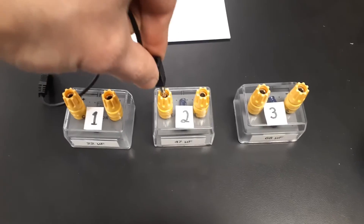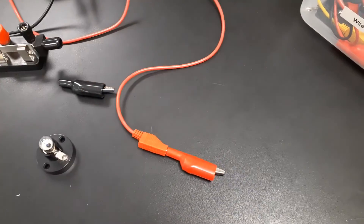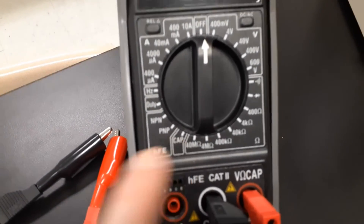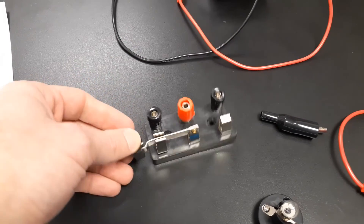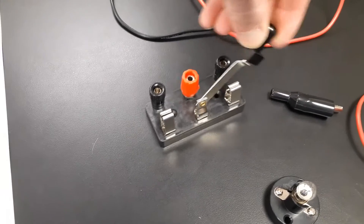We're using banana plugs, which conveniently plug into our capacitors. They also have removable alligator clips that can go on one end of the banana plug. We're using a power supply and a multimeter, which we'll be using throughout the experiment to measure capacitance. And then we have a switch — it's a single throw, double pole switch, meaning there's only one connection but we can toss it in either direction.